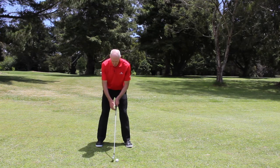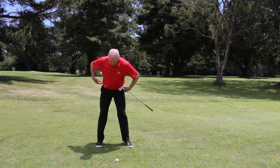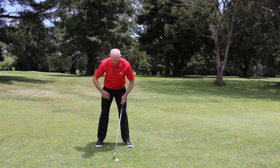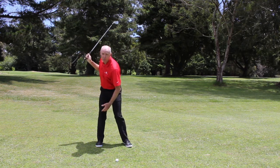When I swing the club back to the top of my swing, my hips are going to turn, but they're not going to slide away from the target nor are they going to slide toward the target. So as I swing back, my hips turn and my right leg doesn't appear to move sideways.